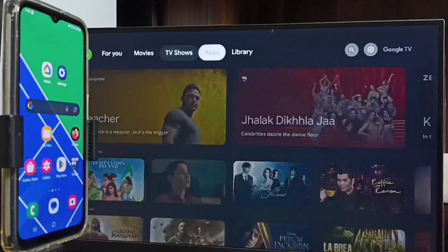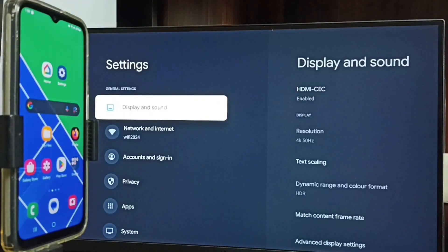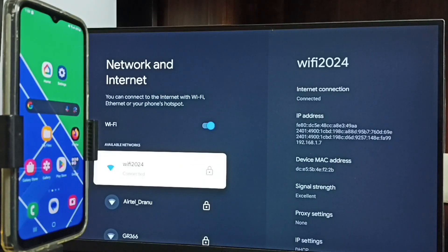Let me go to the home screen, then again go to Settings, go to Network and Internet. We need to connect both the mobile phone and the TV to the same Wi-Fi network or same mobile hotspot. Here you can see this TV is connected to Wi-Fi network Wi-Fi 2024. If you don't have a Wi-Fi router, you can use mobile hotspot.